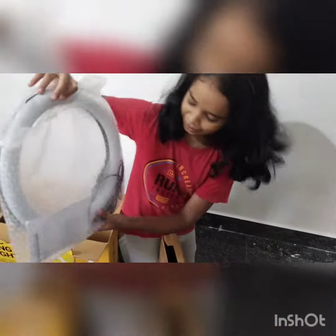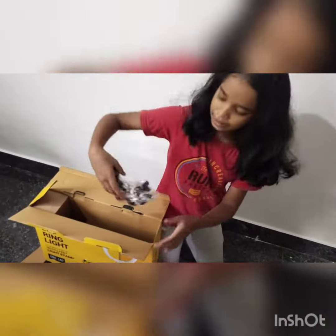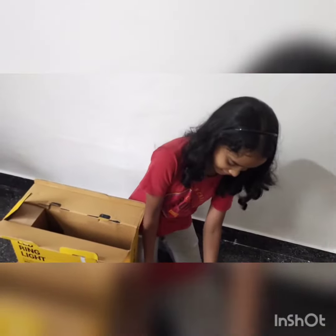So guys, I'm going to get a ring light. There are a lot of materials here inside the box.